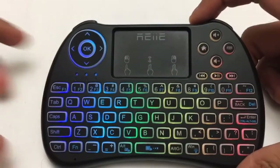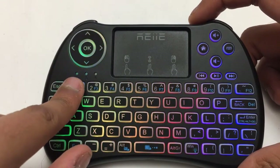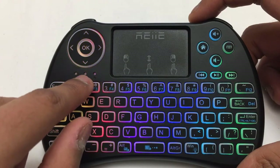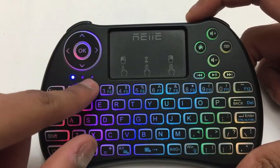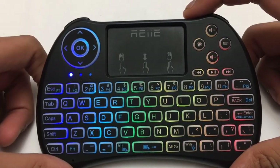There are LED indicators on the keyboard: one shows connectivity status, another is the battery indicator which flashes when battery is low, and the third indicates range — if you go out of range it starts flashing too.